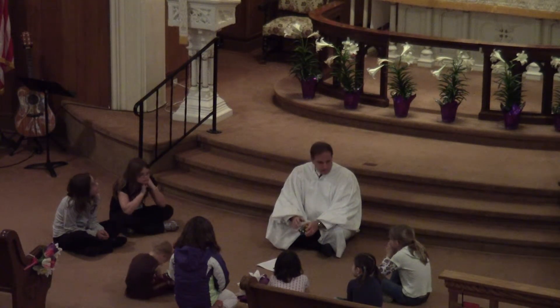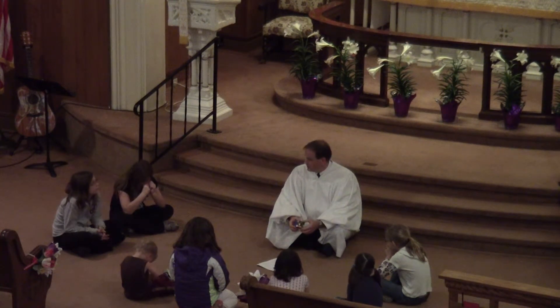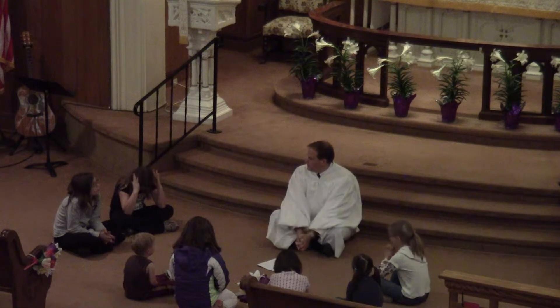So is it important to study the Bible? Is it important to talk about the Bible? Is it important to do what the Bible says? Do you think maybe we should pray and ask Jesus to help us with that? Let's pray.